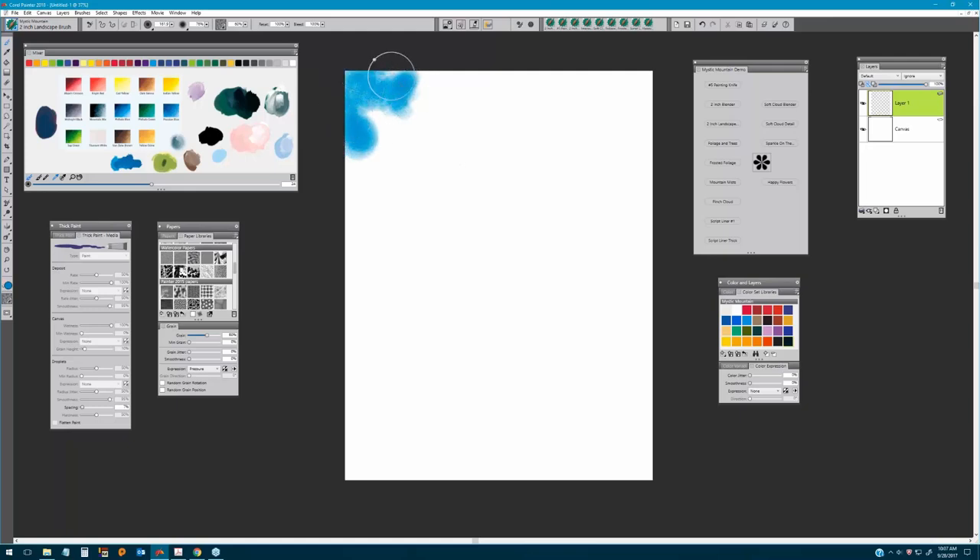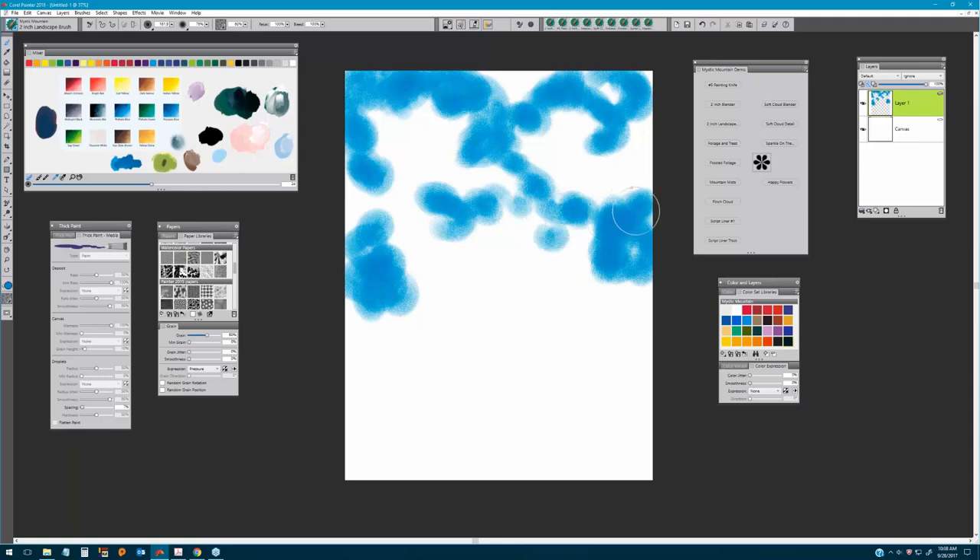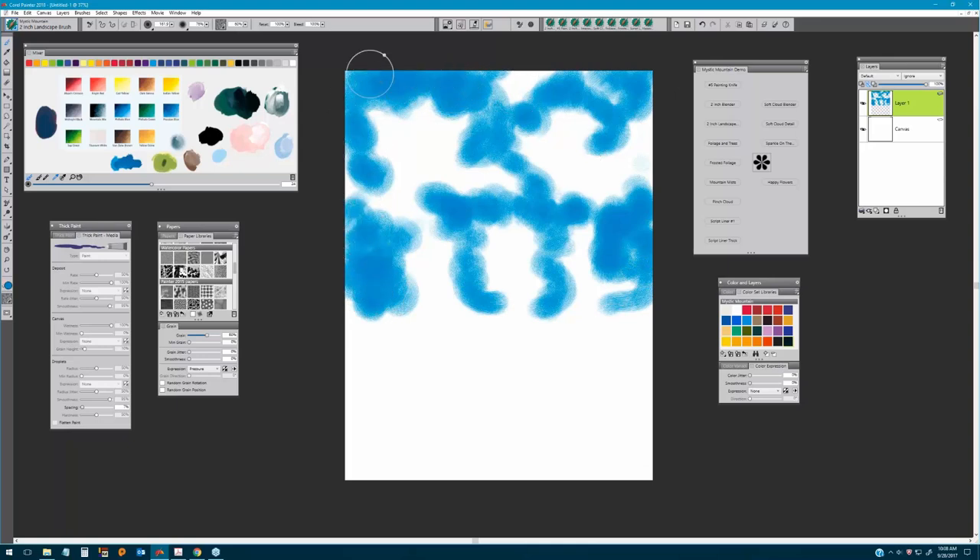We're going to begin painting into the sky with little circular motions, deciding where we want to put our clouds. As Bob said, this is your world — you can put those clouds wherever you want. We're actually creating the basic shadows of the clouds, leaving some white of the canvas where we'll be developing those clouds later. We'll do a little bit darker values up at the top.